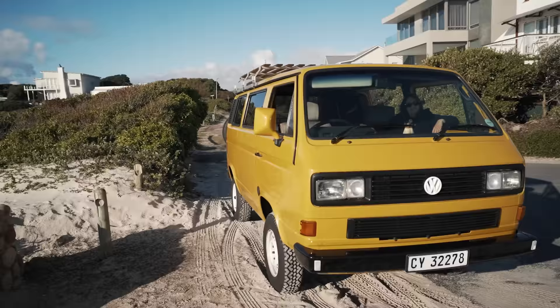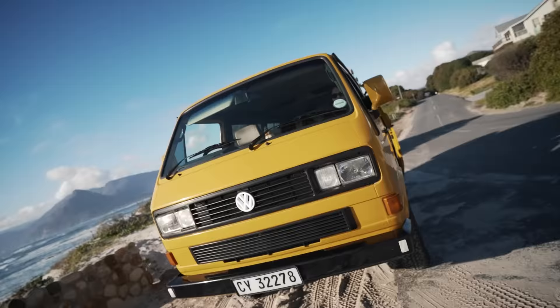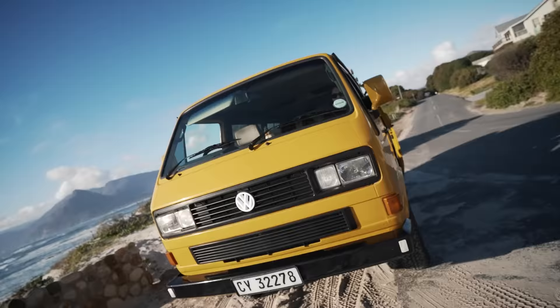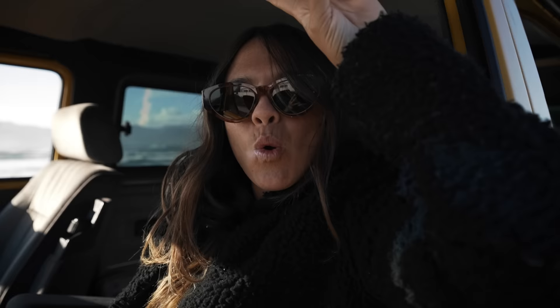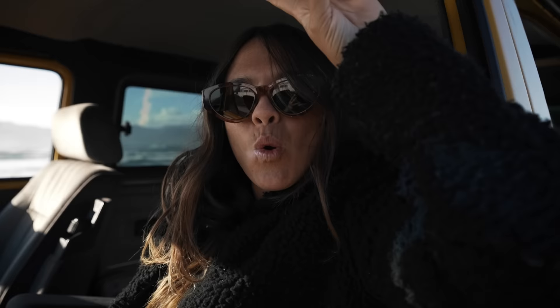Okay, this is the spot we're going to be shooting the van. Nothing too crazy. We got some nice light coming in from the background, a cool little view with the ocean. We got some cool photos of Hannah chilling in the driver's seat and chilling outside the van here.